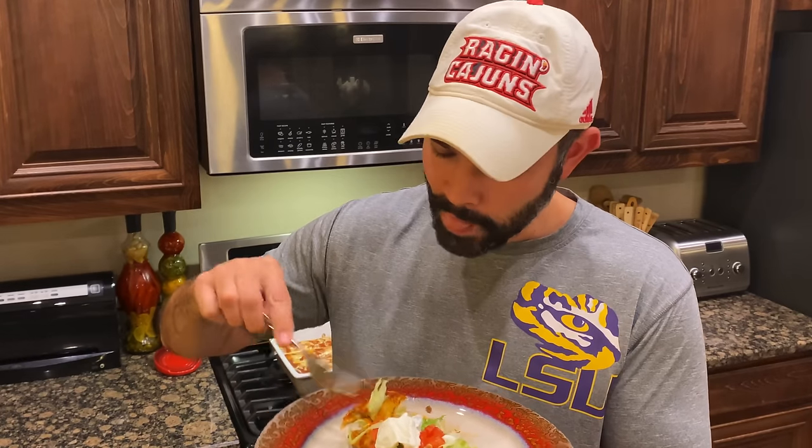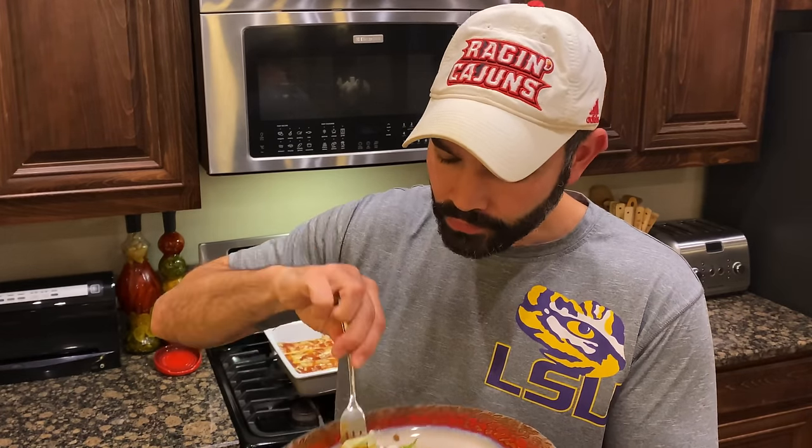Mexican night at home. Bon appétit. Well, alright ladies and gentlemen, we knocked out another dish — some homemade burritos. Tweak it to your liking, have fun with it, hoping that you enjoy it. Thank you all for tuning in, I'll see you soon.